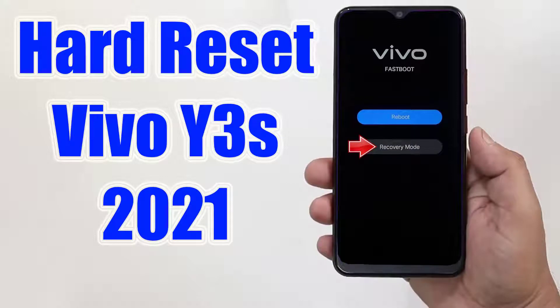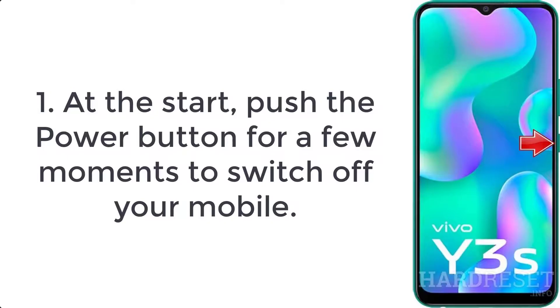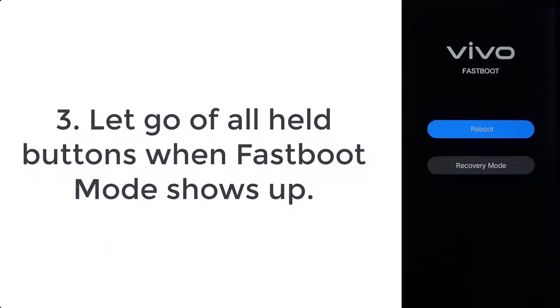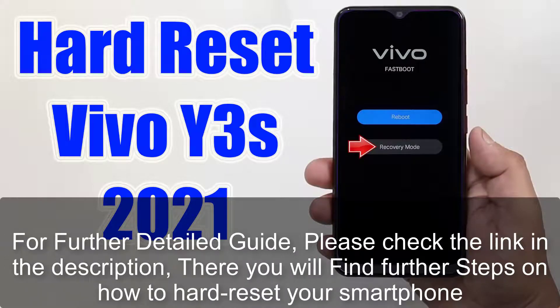How to hard reset Vivo Y3S 2021. Step 1: Push the power button for a few moments to switch off your mobile. Step 2: Press the volume up and power key for a couple of seconds. Step 3: Let go of all held buttons when fastboot mode shows up.